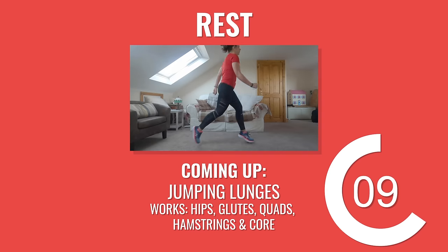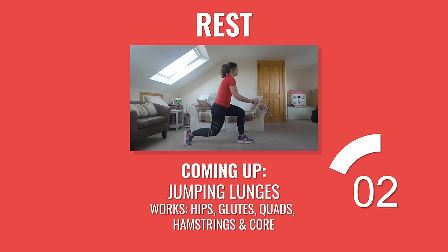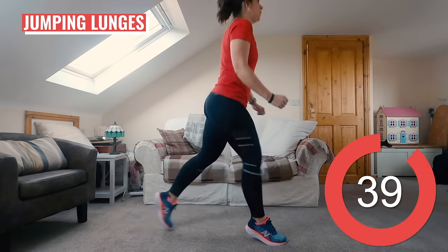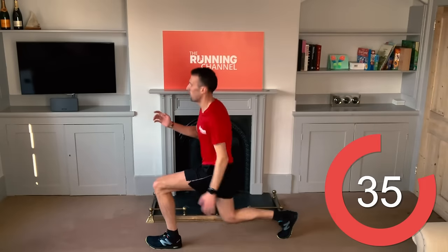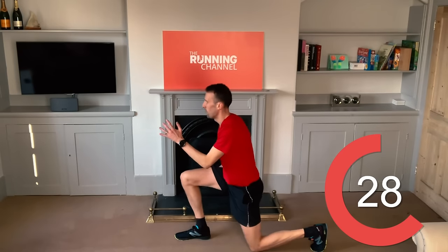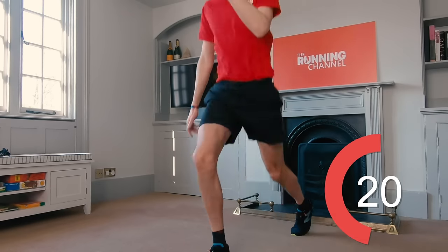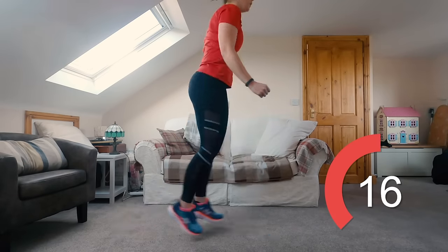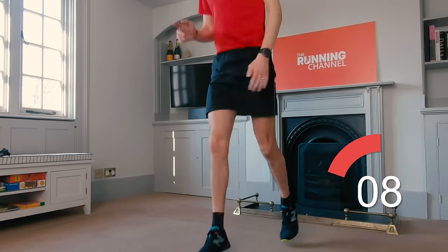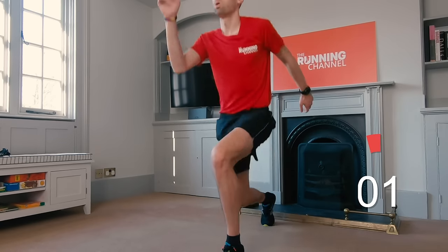Nice work — back to Anna next with some jumping lunges. Really put the effort into this 45 seconds of work. Don't forget to engage your core and land nice and softly on those toes. Imagine you've got a neighbour downstairs you don't want to disturb. Mind you don't let that forward knee extend over your foot — we're aiming for a 90 degree angle here. You've got 10 seconds left.